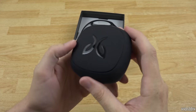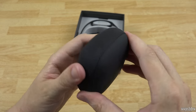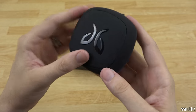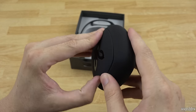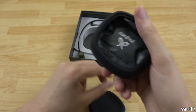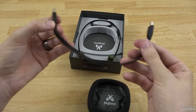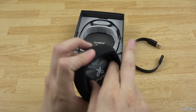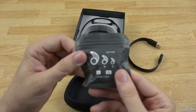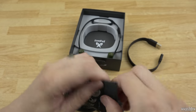Very nice case — it feels really good, kind of like the back of a Nexus 5. Opening it on the other hand, I don't even know how this opens at first, but there we go — it just pops up. You've got the charging cable right here to charge these up, and in here you've got some stuff — ear fins. Very cool.